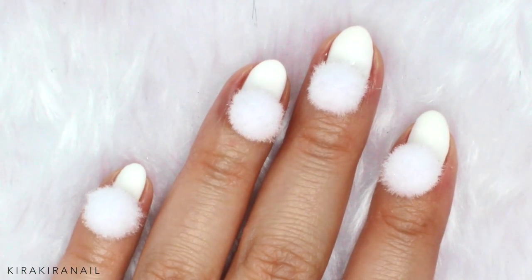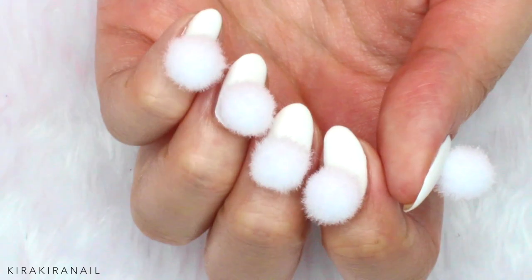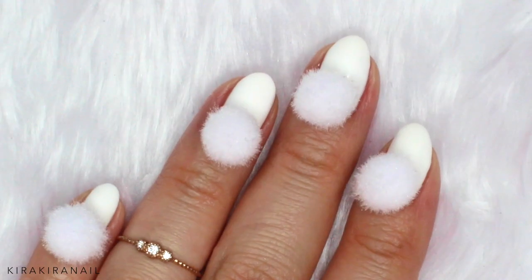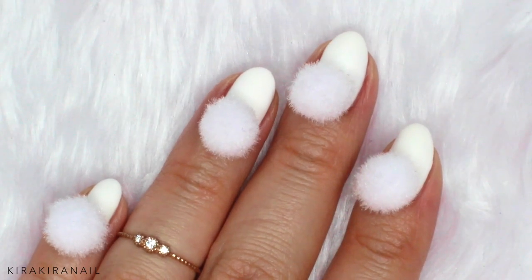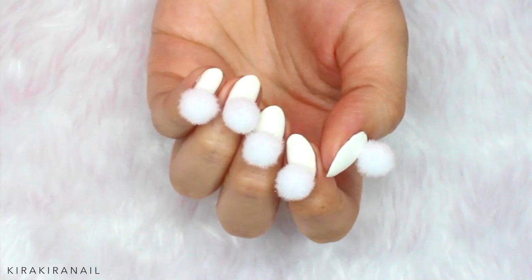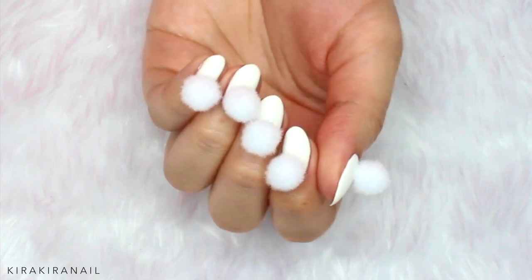While the different glues are drying, here are some shots of the complete design. I think this is super cute and great for a party or photo shoot. I don't think that this is wearable though — I mean, how would you wash your hair with those nails?